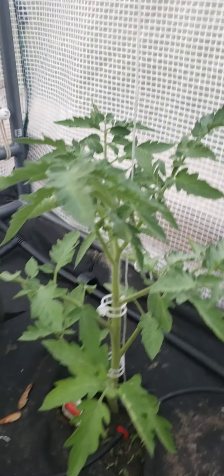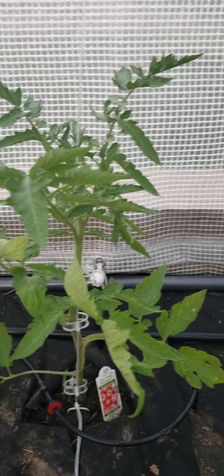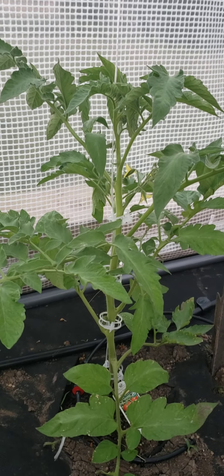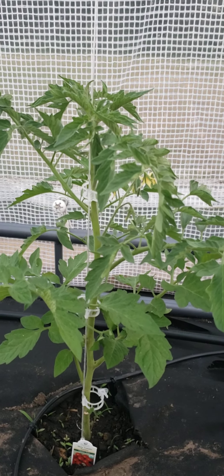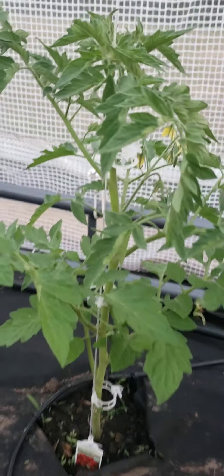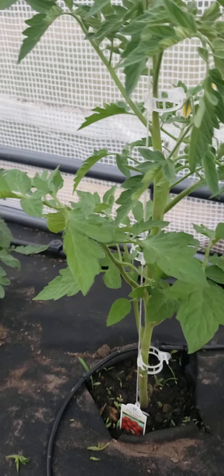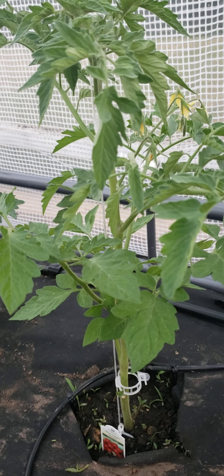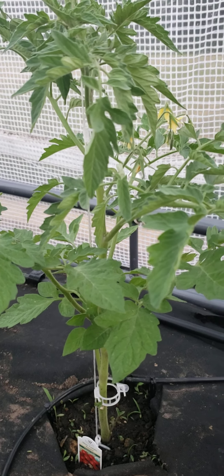Otherwise the rest of the tomatoes are doing really really well — they've gotten quite a bit taller and I've had to add in some extra supports. They have quite a few flowers already. The drip system has been going really great; we've been having 90-degree weather and absolutely no rain, so I've been running it for an hour each morning. It does dry out during the day, but it stays a little more moist in the greenhouse because it traps the humidity, and they're doing really great.